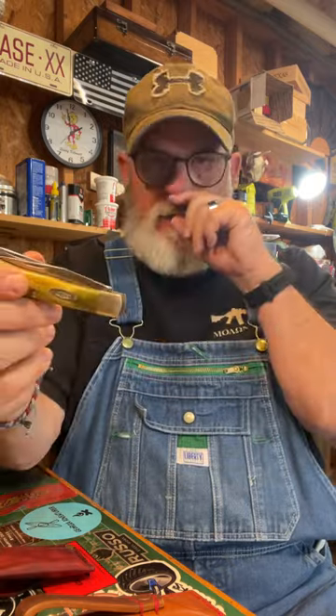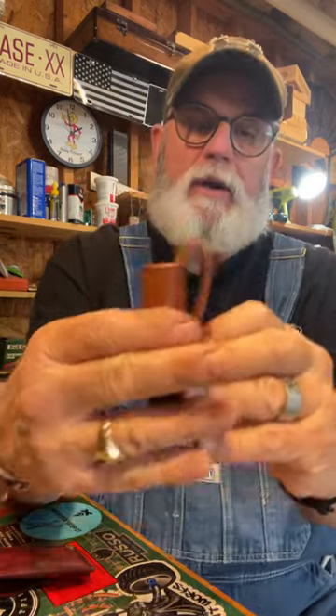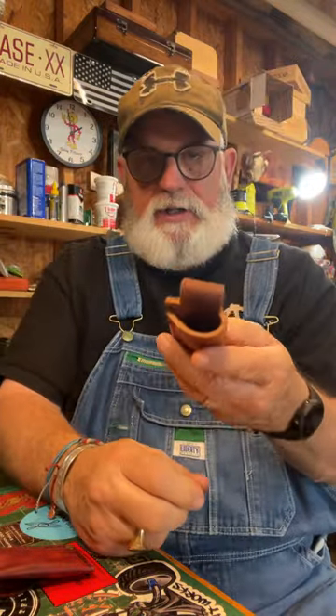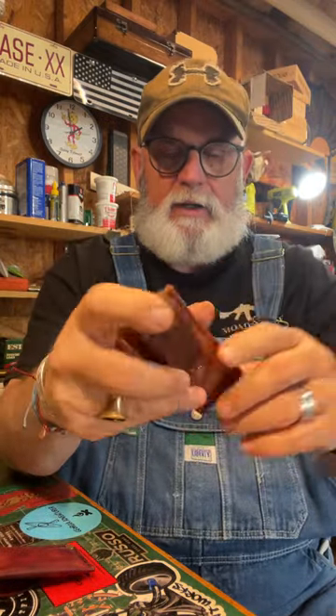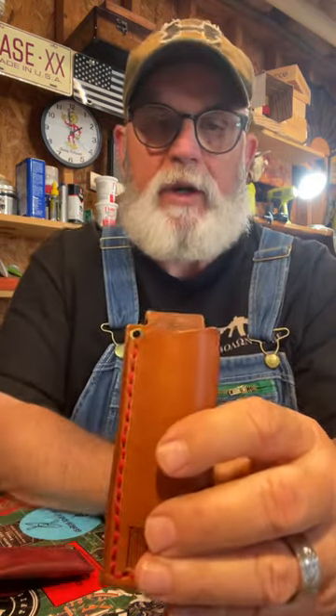So a trapper or a trapper size knife — maybe like a big copperhead, anything like that — the travel lock or whatever will fit down in this sheath. I put a letter on the back; I stamp a little letter, a T, and that stands for trapper. There's my maker's mark. This is 8 ounce leather, this thing will last forever. I glue it, stitch it, and put a brad — it's not going anywhere. It's also got a lanyard eyelet right here if you want to put a lanyard in there.